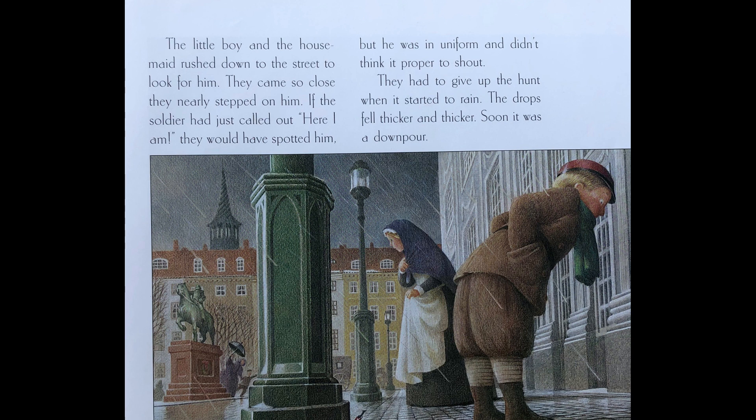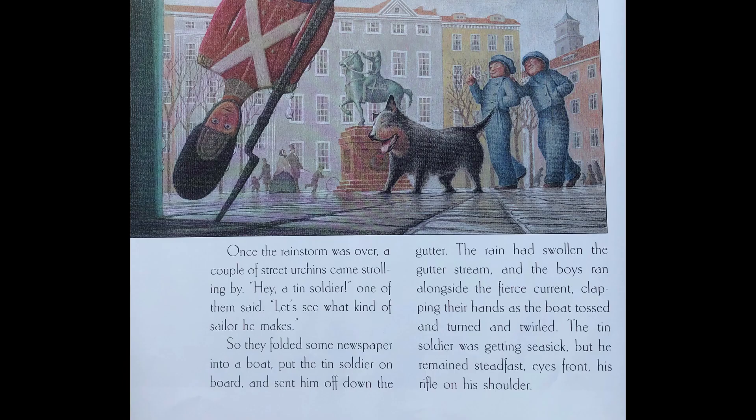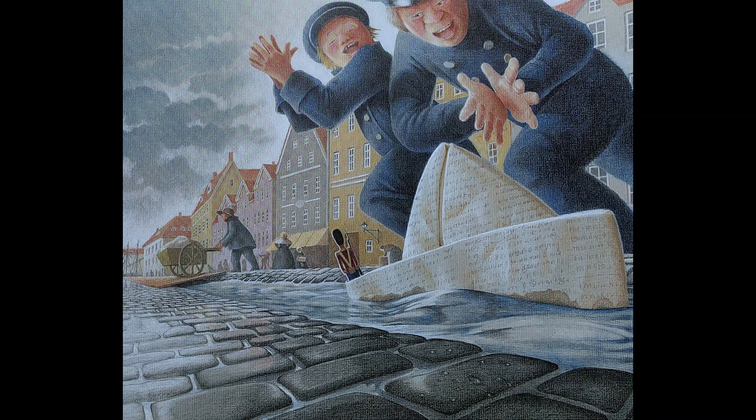The drops fell thicker and thicker. Soon it was a downpour. Once the rainstorm was over, a couple of street urchins came strolling by. 'Hey, a tin soldier!' one of them said. 'Let's see what kind of sailor he makes.' So they folded some newspaper into a boat, put the tin soldier on board, and sent him off down the gutter. The rain had swollen the gutter stream, and the boys ran alongside the fierce current, clapping their hands as the boat tossed and turned and twirled. The tin soldier was getting seasick, but he remained steadfast, eyes front, his rifle on his shoulder.